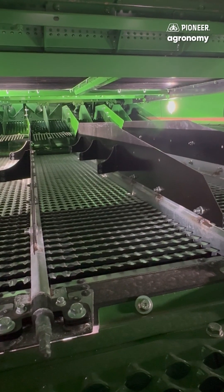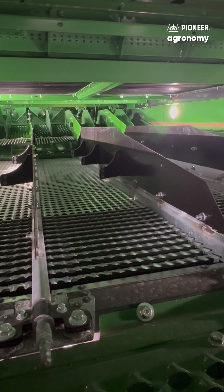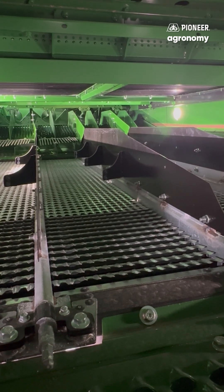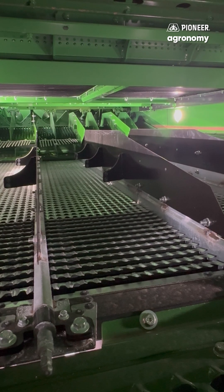The next two settings we're going to talk about are our chaffer and sieve, also known as the top screen and the bottom screen. The chaffer needs to be a general purpose chaffer. So if you have a deep tooth chaffer you may need to look into getting the general purpose in order to swap it over for Canola.